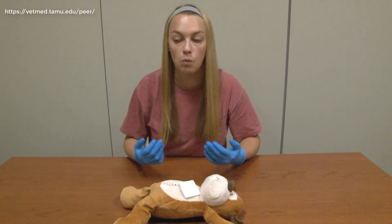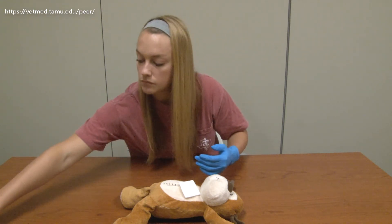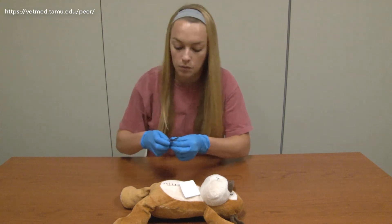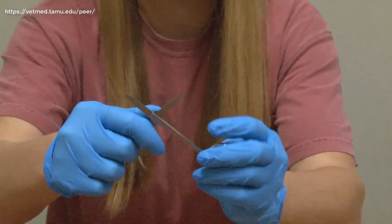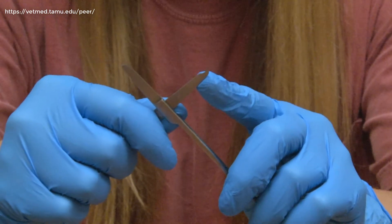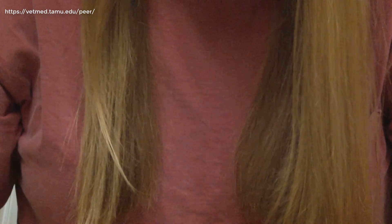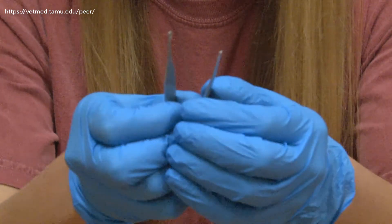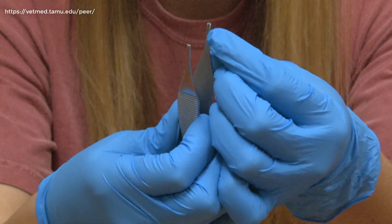Now I need to decide what instruments I want to use to remove the sutures. Particularly, we want to use suture scissors, and you can identify these by the little curved notch on one side. We also want thumb forceps, and these can be identified from other thumb forceps by the little rows of teeth that they'll have.